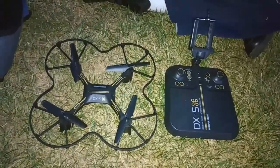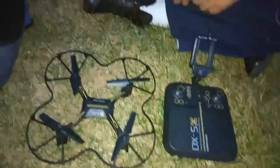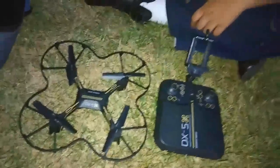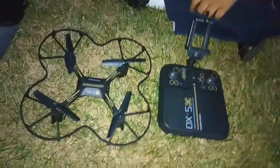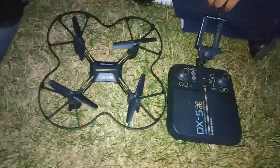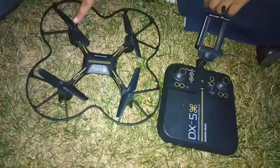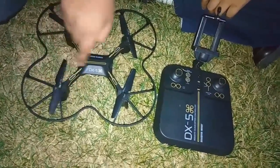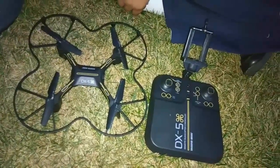I lost signal about two times above 25 feet in the air, and the drone went down from that height. I couldn't do anything — it didn't get the signal. We thought it was broken, but it was still working. It's very resistant.